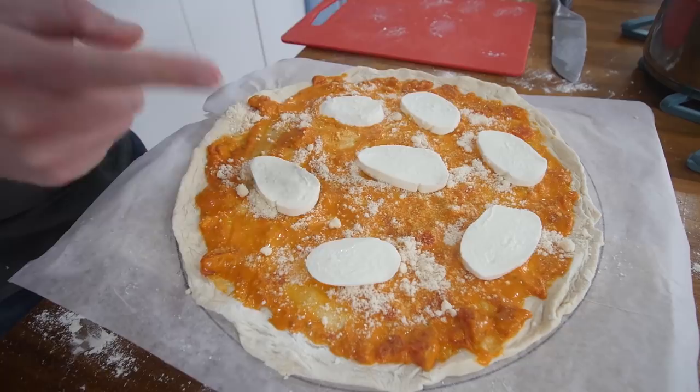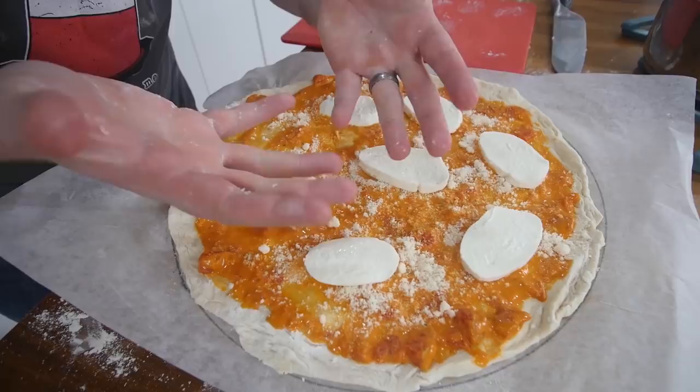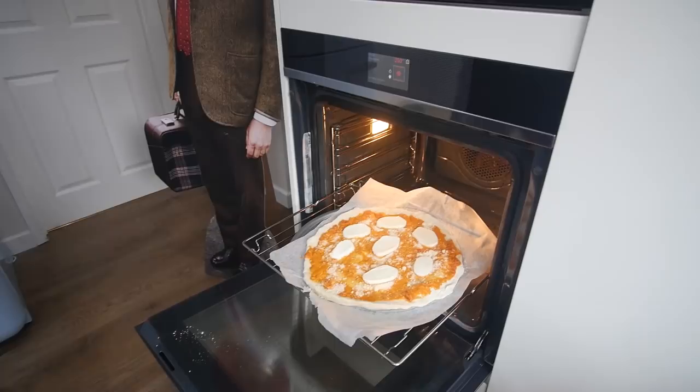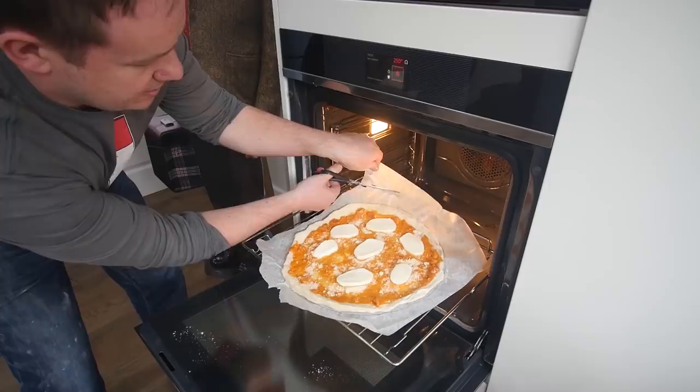I've gotta lift this — I feel like I've got a little bit of play having the parchment on it. Onto my very hot pizza tray, which I've never done before, but here we go. When you do this, please be careful — it will be hot. I'm gonna try and keep my tray there and lift it onto that. And you probably can't hear it, but it is actually sizzling. Just gonna snip off the excess parchment. That actually worked.